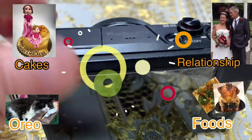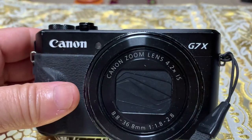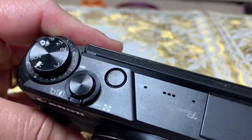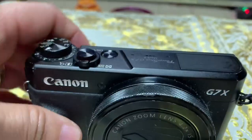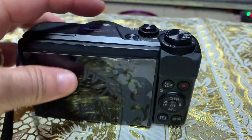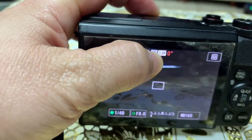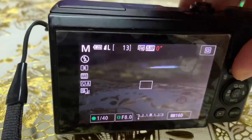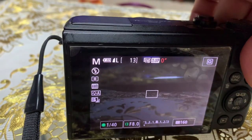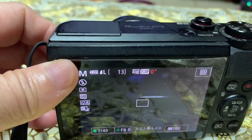Hello everyone. I have this camera here, the G7X Mark 2. I can't use this one because on the back here, when I turn it on, there's an orange zero showing. So when I turn on the record, it won't record. But I found out how to fix this.